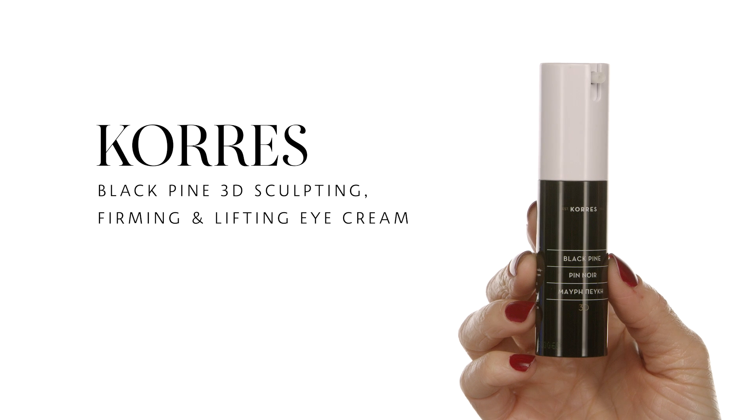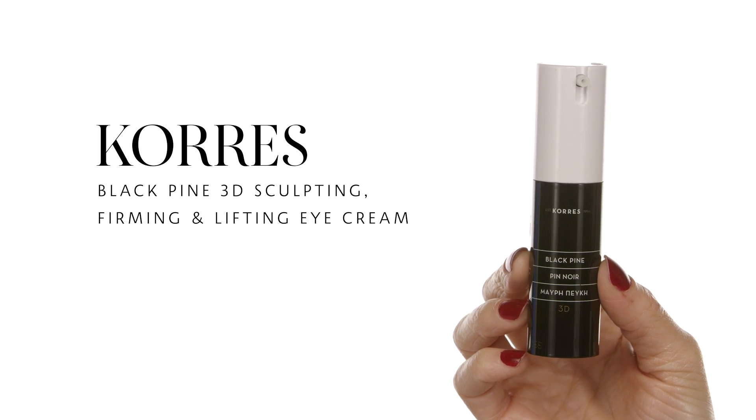Since this is a dewy skin look I'm going to apply an under-eye cream. I'm using the Korres Black Pine 3D Sculpting Firming and Lifting Eye Cream. This delivers extra anti-aging results under the eye. Apply with your ring finger — no pulling or tugging, our under-eye area is very delicate. I also apply it over my eyebrows because they tend to flake, as well as on my smile lines and lips for extra anti-aging properties.